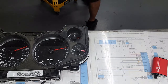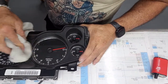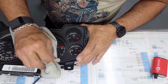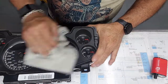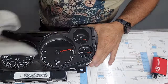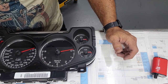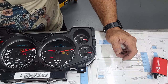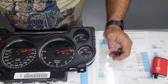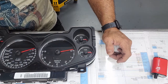It all just kind of snaps together. Throw a little cleaner at it — just window cleaner — and power it up. The gauges bounce like they're supposed to and the displays come up. Check your trip odometer — it's all working. Everything's good, ready to go back in the vehicle.